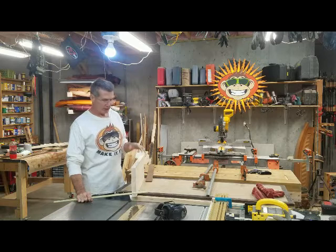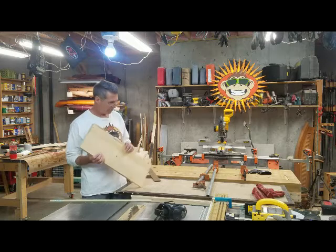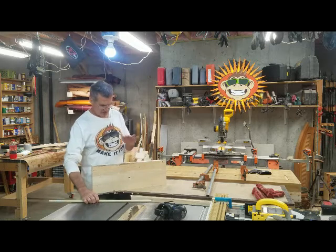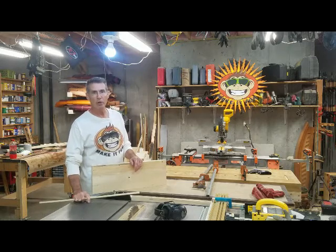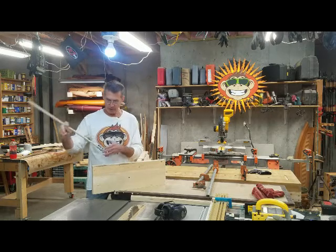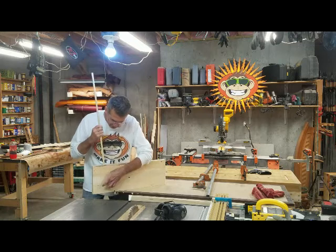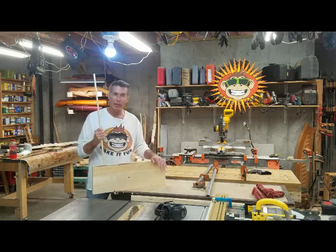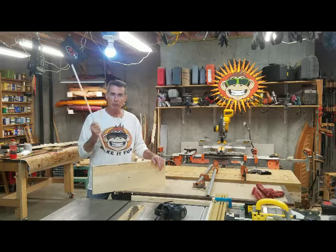I've gotten it planed down to the proper thickness — about an inch and a quarter. I'm going to take my miter sled, put it on my table saw, and cut it to the final length. Now, one of the coolest things about making this type of floating shelf, or floating catwalk, is that it doesn't take any special hardware to hang it. You're going to have your lumber, and you're going to use a dowel rod along with a couple of screws — that's all it takes to hang this on the wall. The first thing we're going to do is drill a couple of holes to accept the dowel rods, which will go through the back and down into the wood, probably five or six inches.